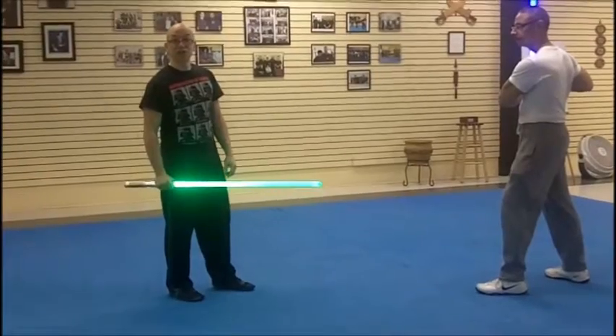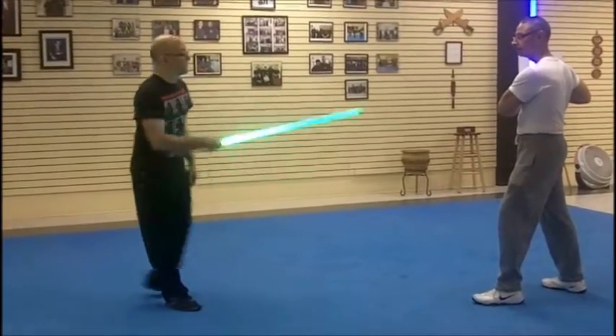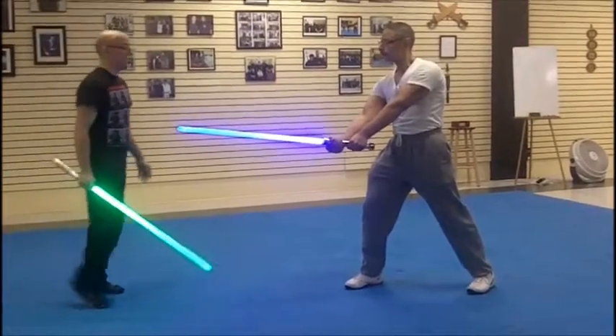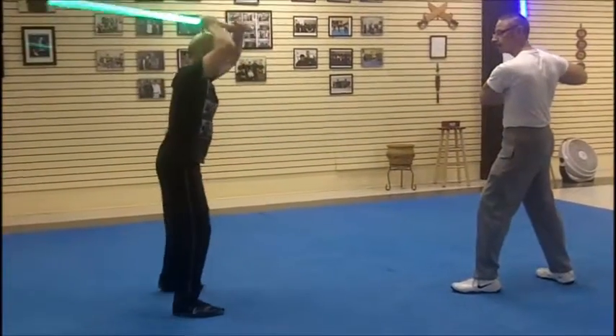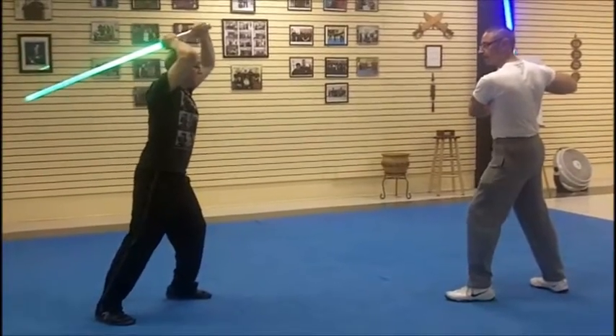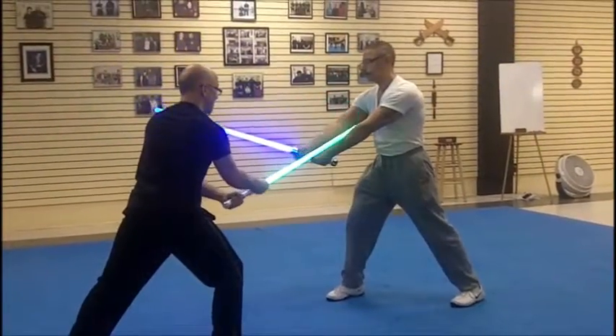This is technique number two in our Shicho. He's going to be coming in with an angle one strike — show me the angle one — an angle one strike with a forward step. I'm going to be here or here when he steps in. I'm going to be using the high guard. He's in Jedi guard. He comes in, I step inside, and I'm going to use my angle seven.